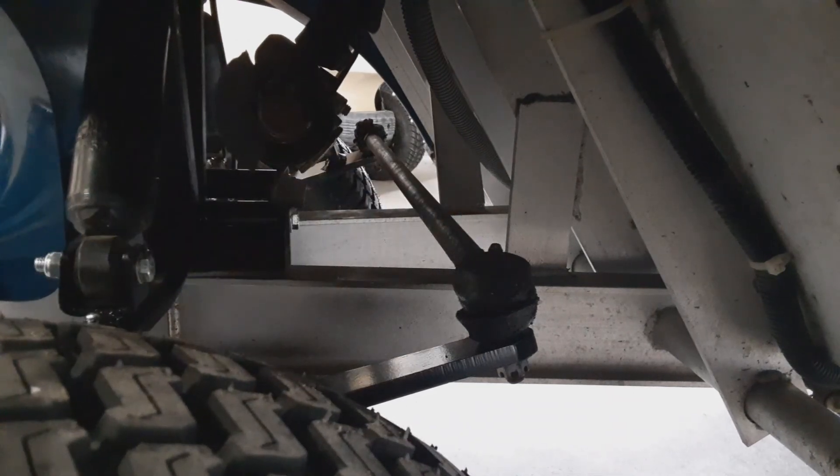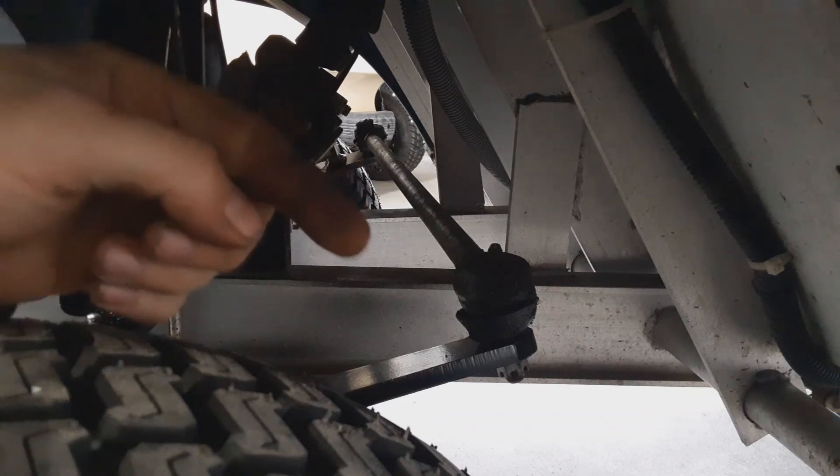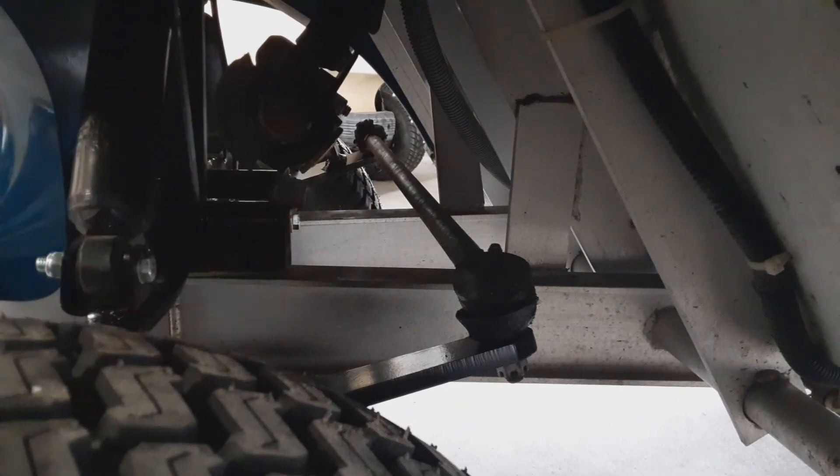Adjust that a few times. Take your measurements on the front tires until you're dead even or at least an eighth of an inch wider in the rear. Lock your jam nut down and then you're all set.